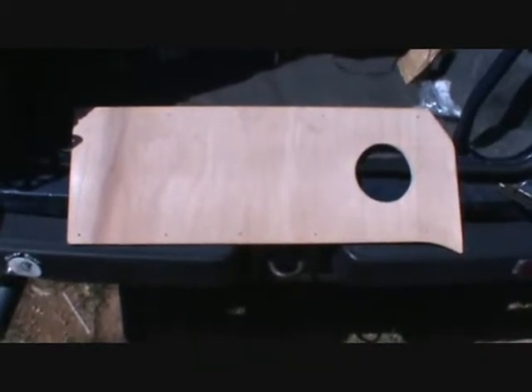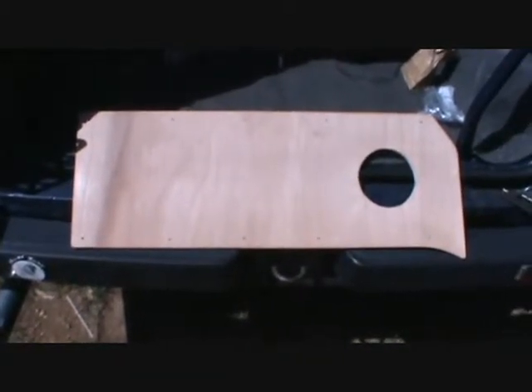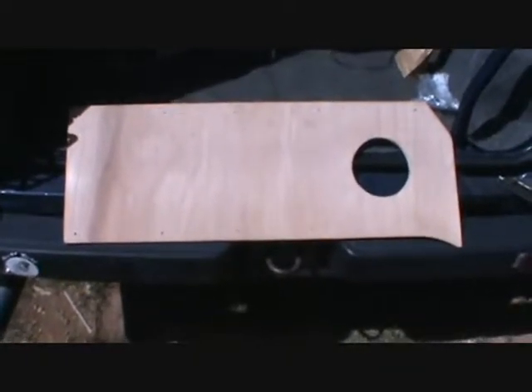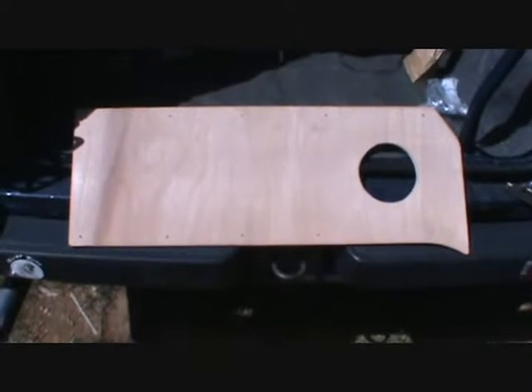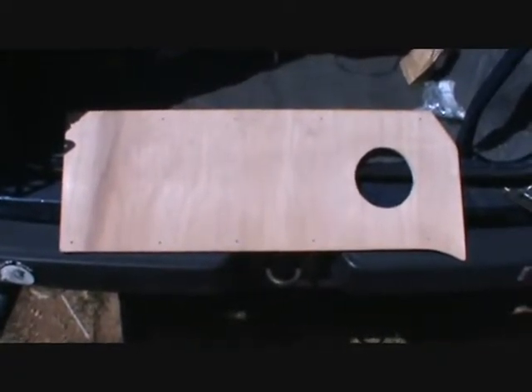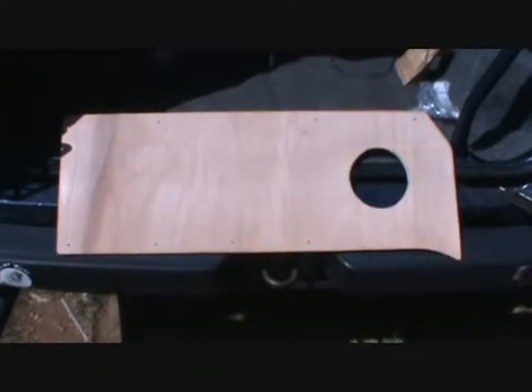G'day guys, back again. Here we are at the Leo School of Daihatsu Modifications. Last week I picked up my panels. I've got these panels made up for my speakers — it only cost me $20 for the two rear ones.